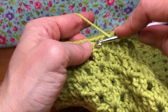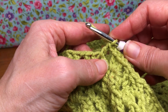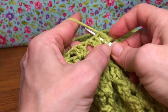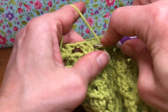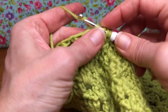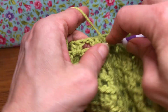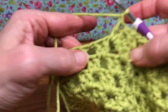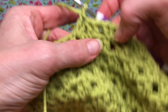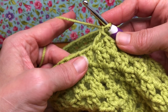Yarn over to your next chain one space — one double crochet — then double crochet two together: yarn over, enter that same space, yarn over and pull through, yarn over and pull through two, yarn over and pull through all three. Go back in, give it one more double crochet, then a chain one, then repeat again with the three double crochets. Continue this pattern all the way around and then join it up together.